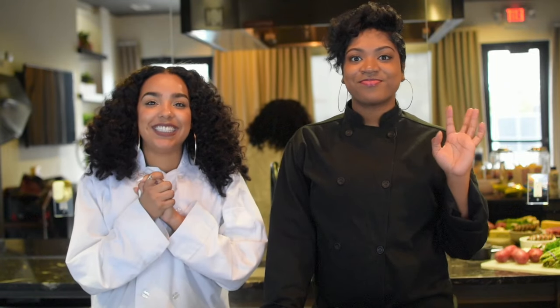Hey y'all, what's up? Welcome back to my channel. Today, look, I'm in a chef jacket and I'm with a chef. I really feel like I'm about to be on Top Chef. Isn't she so cute? I'm so excited about this.